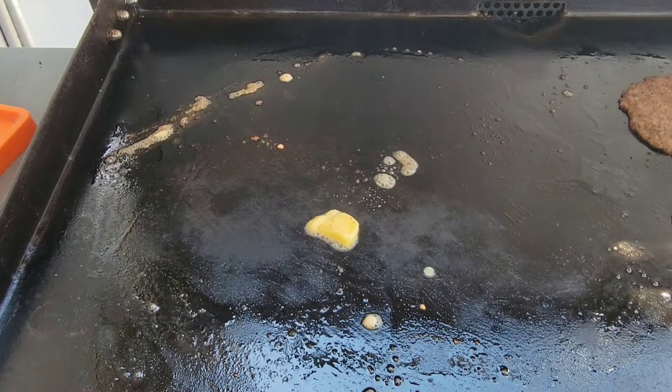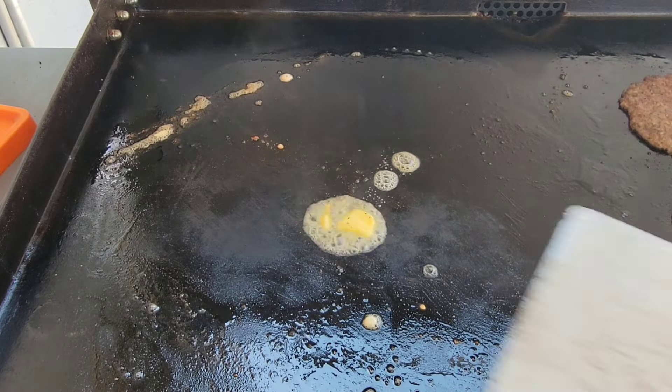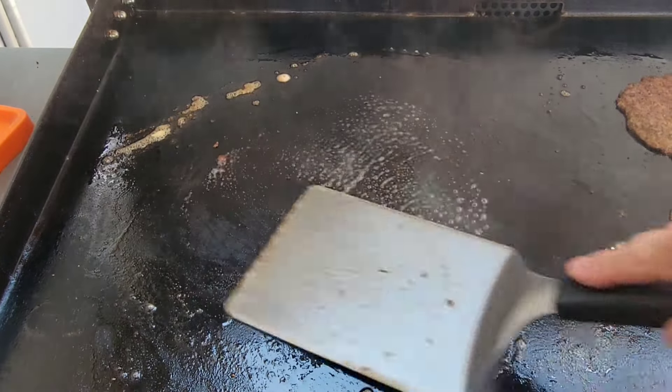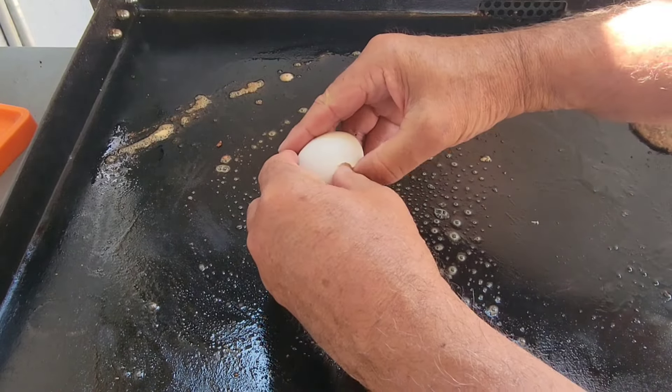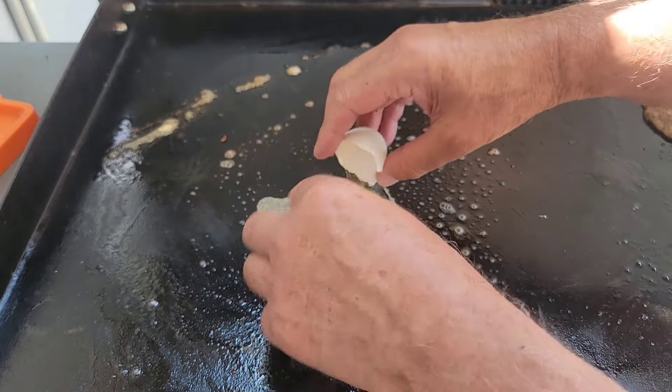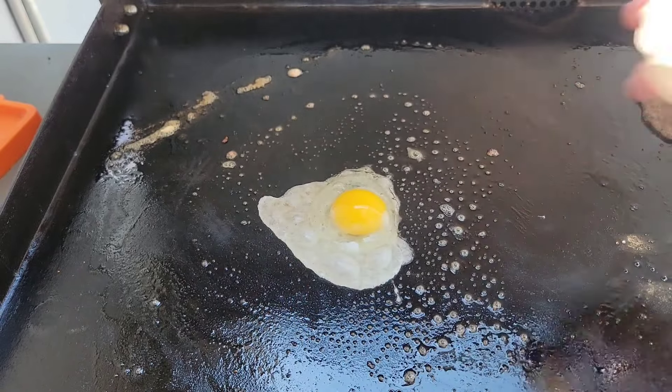I'm gonna get a fried egg on top of mine. The recipe didn't show a fried egg, but I'm adding one. A little bit of butter.